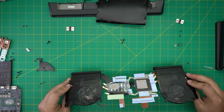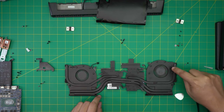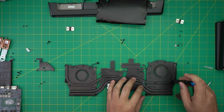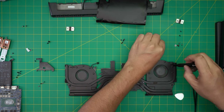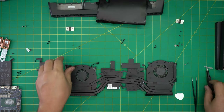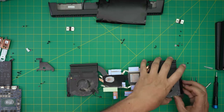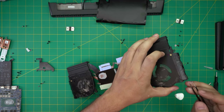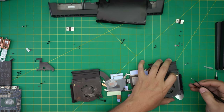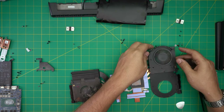Now we're going to remove the fans from the heatsink to clean up the fan system. There are tiny Phillips #00 screws on each fan — grab your #00 screwdriver and remove them. Once the screws are removed, lift it up — make sure there are no more. The fan has a little adhesive tape holding it; you can rip or cut the tape and lift the fan up.